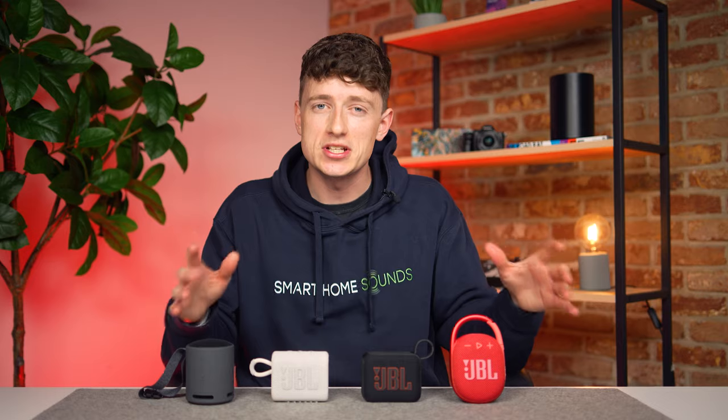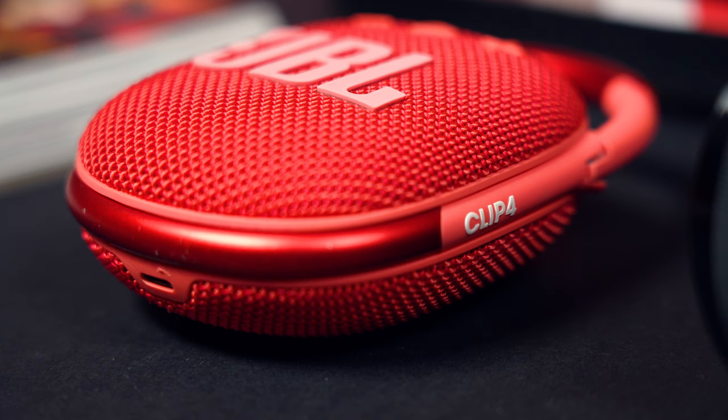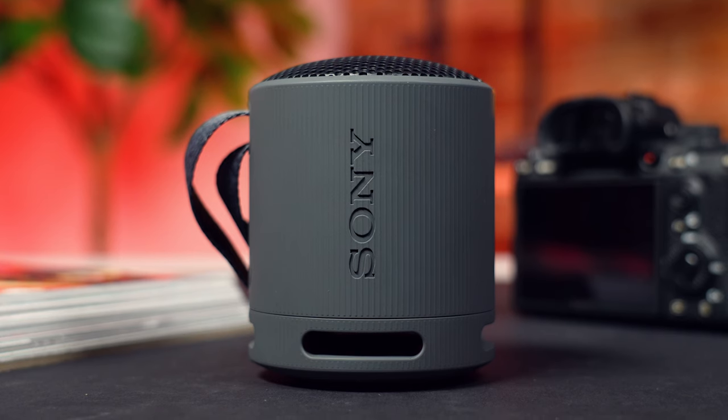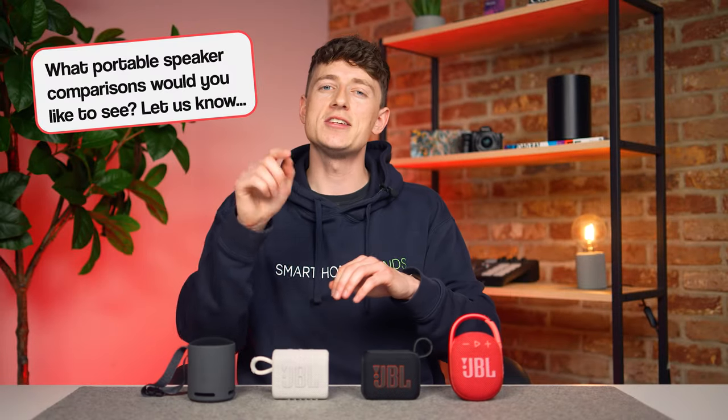I'll put it to the test and see just how much of an upgrade it really is, but I'm also keen to see how it compares with JBL's other mini portable option, the Clip 4, and to see just how well it stacks up against a similarly priced model in this category, the Sony SRS-XB100. Any other comparisons you want to see, get down in the comments and let me know.